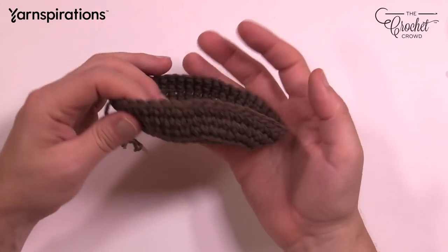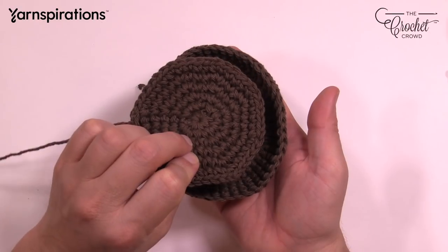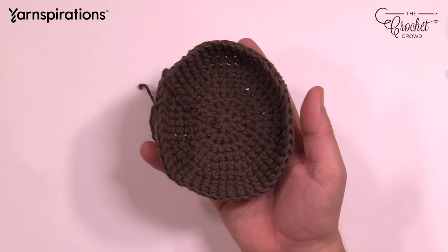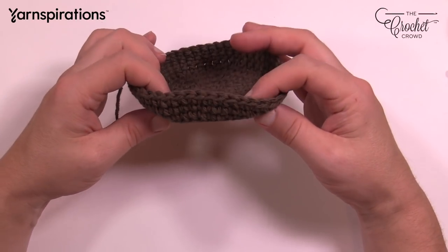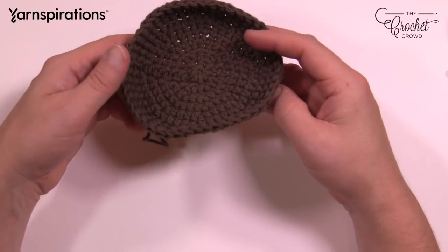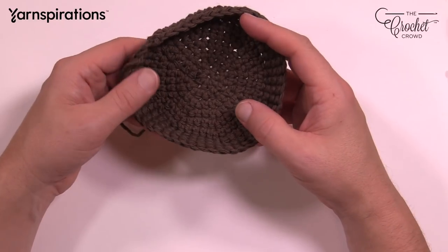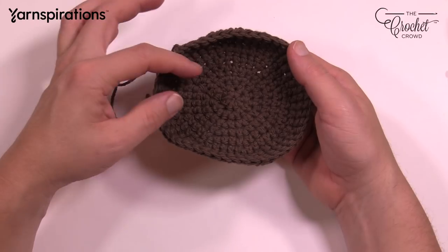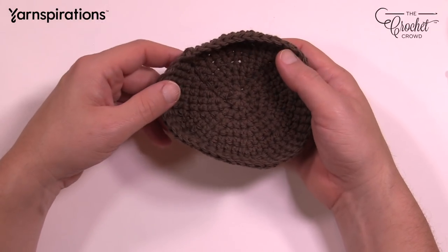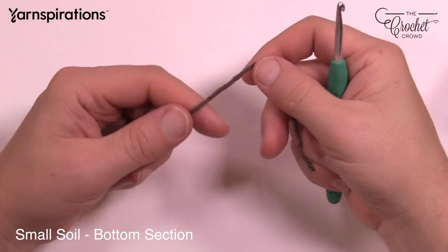The bottom of the soil looks like a bowl shape, and the top looks like a disk that gets sewn on — it's slightly smaller. Once stuffed, it sits inside the pot and doesn't go all the way to the base. It stays on top and, because it's wedged in, it holds the plant upright. We'll make the top and bottom in two different sizes. Let's grab our Lily Sugar and Cream Warm Brown and our 4mm size G6 crochet hook and start with the smaller soil.